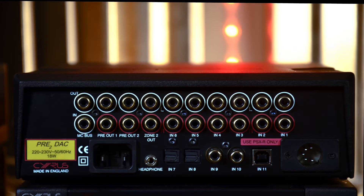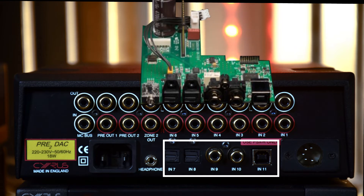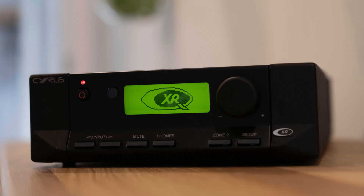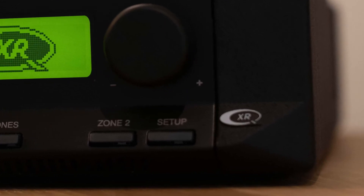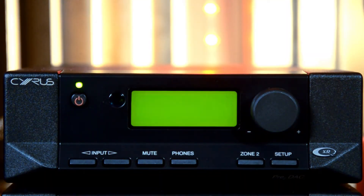You will find all digital inputs looking at the back panel of the Cyrus product. You can tell that the Cyrus unit is fitted with the QXR module by a small badge in the bottom right corner of the front panel and the QXR logo on the screen during the start-up sequence.